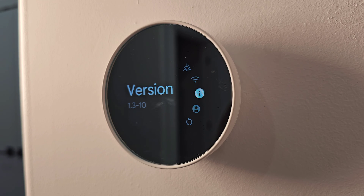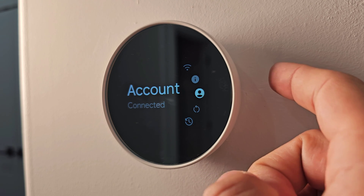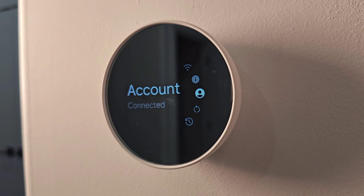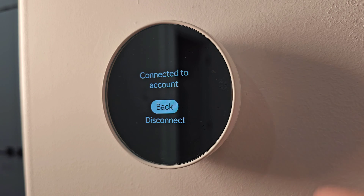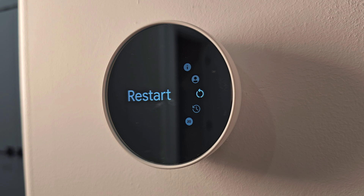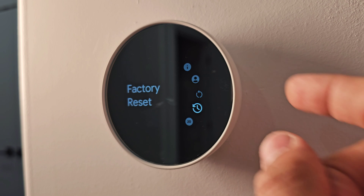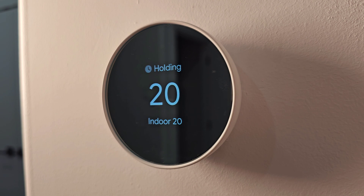If a new software version needs to be downloaded, it will show on the app and this screen will display the version number. The Account setting shows the account connected via the app; you can disconnect and reconnect a new account here. Pressing Restart will reboot the unit without deleting any information. Factory Reset will completely wipe the device, requiring you to set it up again from step one.